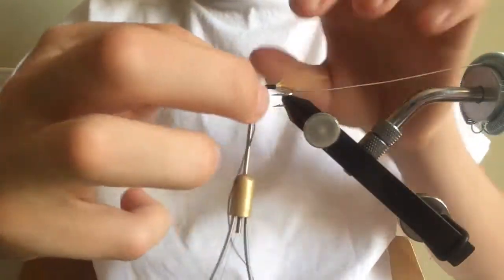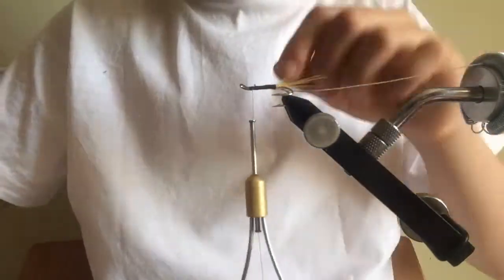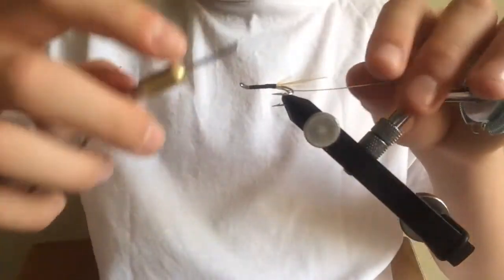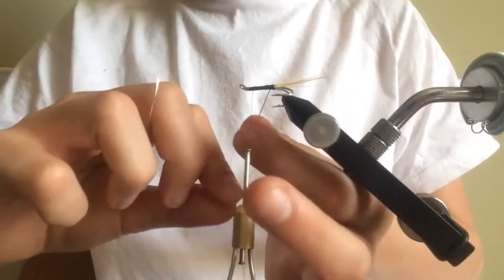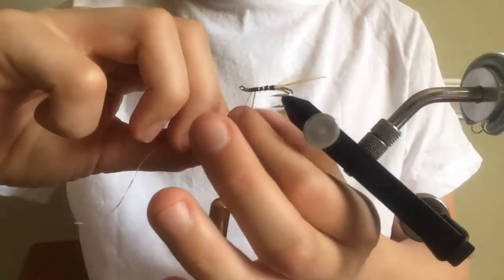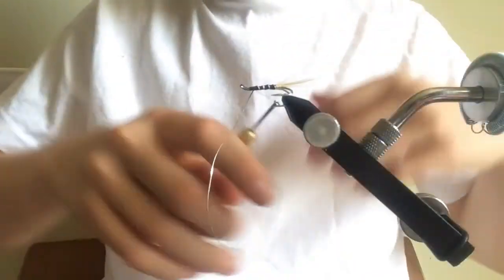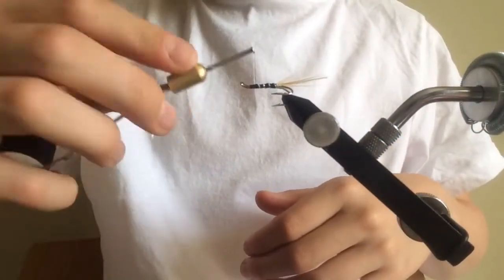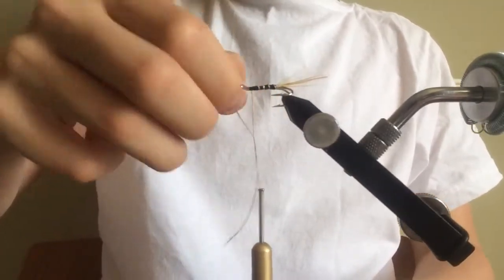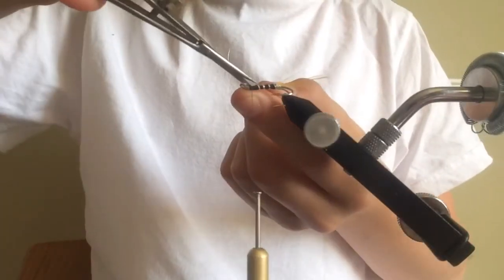Sorry if there's any background noise — we actually have a JCB in the garden due to construction, so I apologize for that. I'm tying off the floss and tidying up the head. Now I'm taking my oval tinsel and winding it down the body of the fly, ribbing it — four winds should be enough. Then I catch that in using my uni thread and cut off the excess.